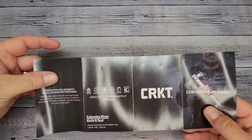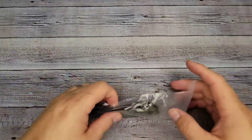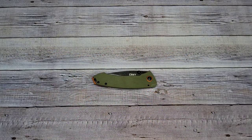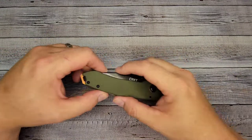So here it is. Let's go ahead — there's your box — CRKT. I'm going a little fast: it's the Tuna, not the 'Wanna,' but the Tuna. There's a little insert, not a whole lot to that. Let's get into this and check this bad boy out.